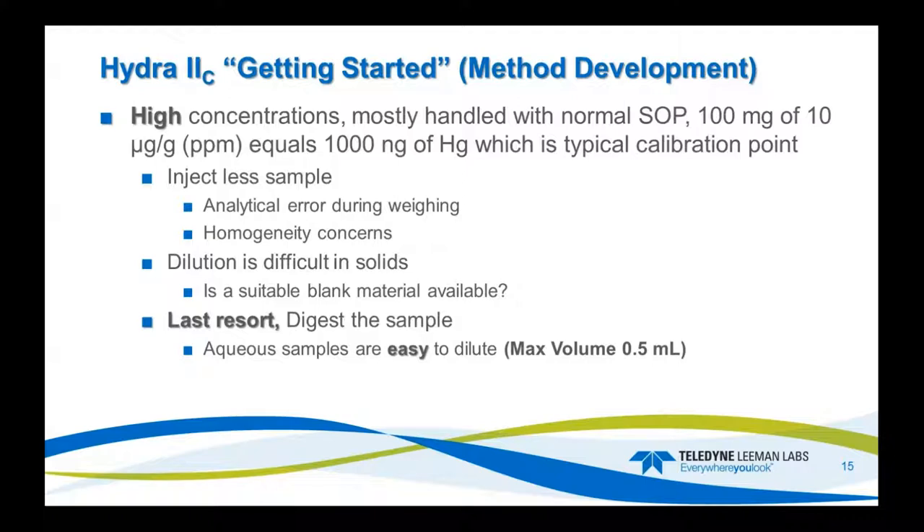If you want to dilute a solid sample, you need a blank material that's acceptable — for example, a mercury-free carbon material for coal. But if the concentration is really high, you might be diluting one gram into a kilogram, which doesn't make sense, and making that homogeneous would be a nightmare. As a last resort, digest the sample, because we can easily run aqueous solutions with a max volume of five mils.